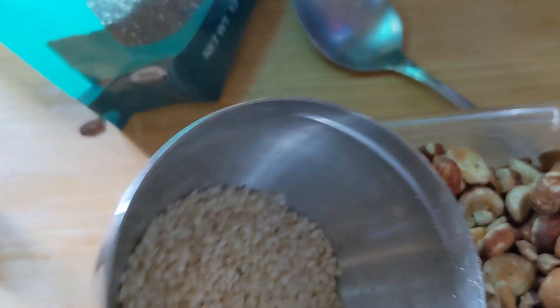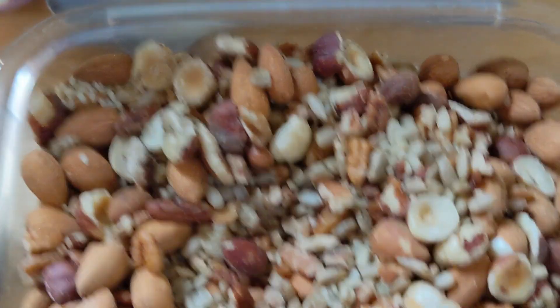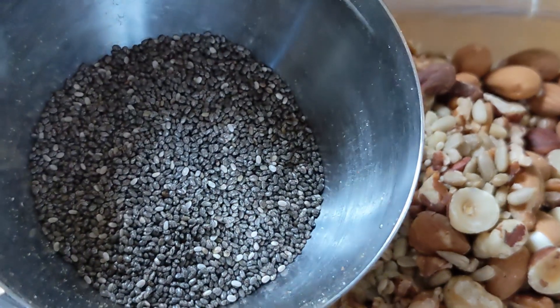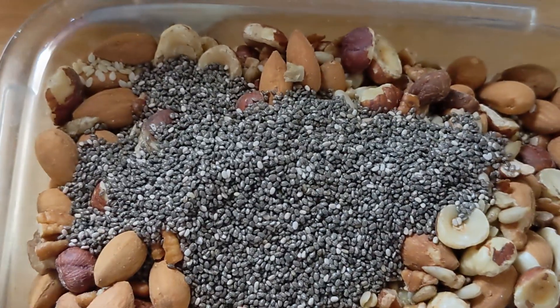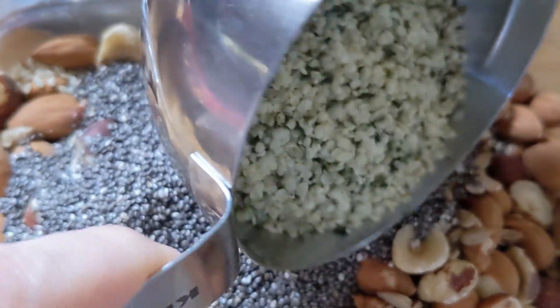I'm adding in three tablespoons of sesame seeds, three tablespoons of chia seeds, and a half a cup of hemp hearts.